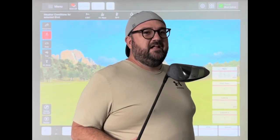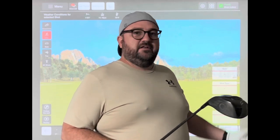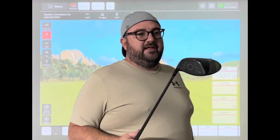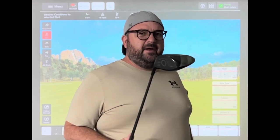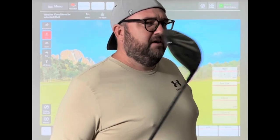So if you guys have seen the club comparison videos before, generally I hit 20 shots with each. I'm not going to show you all 20 — I'm just going to show you a couple of the better ones, and then I'm going to take out the 10 worst shots and have a pretty good sample size with the 10 best shots and see what we average with each club and crunch the numbers on the launch monitor.